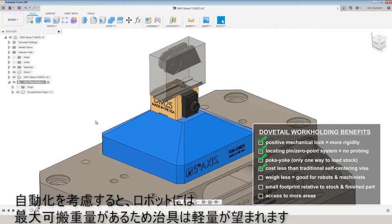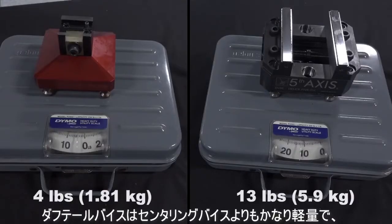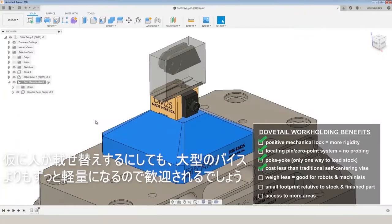Speaking of automation, robots in particular are generally limited in how much they can lift. A dovetail vice weighs a fraction of what a self-centering vice weighs. Even if you're just loading parts by hand, the reduced weight of a dovetail is a welcome change compared to a large vice.